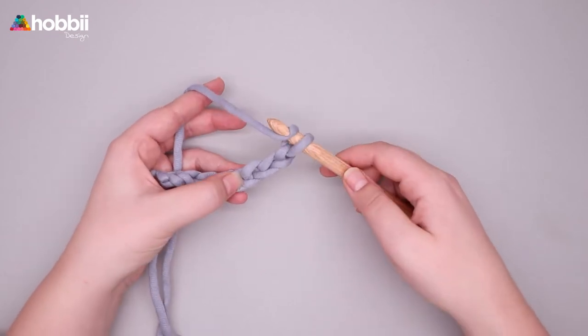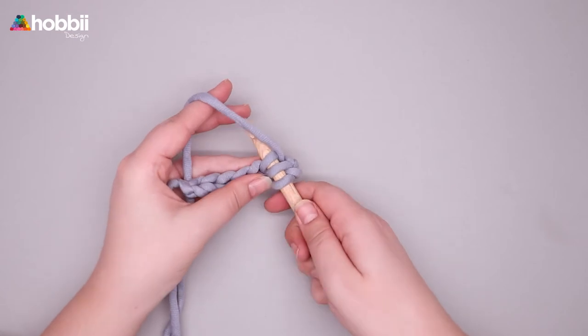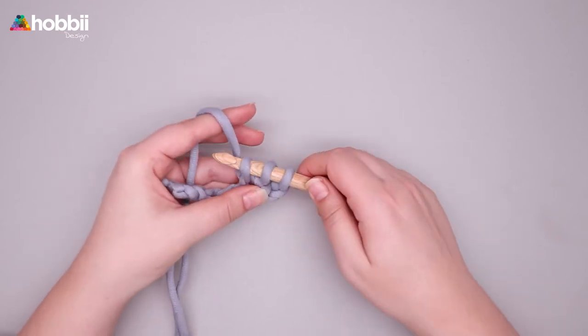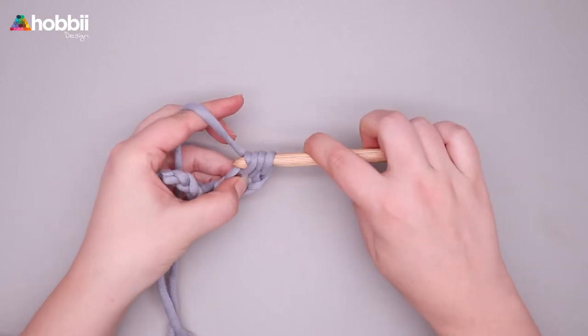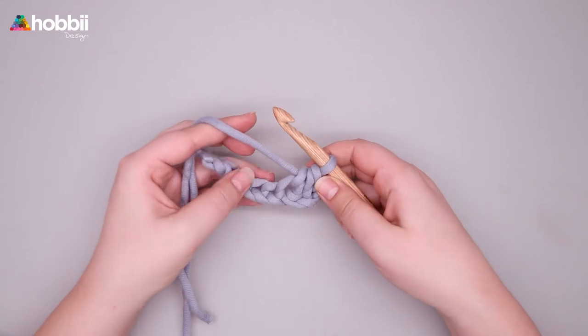To make a half double crochet you need to yarn over, insert your hook, pull up a loop. Now you have three loops on the hook. Yarn over, pull through all three loops on the hook and you just made a half double crochet.